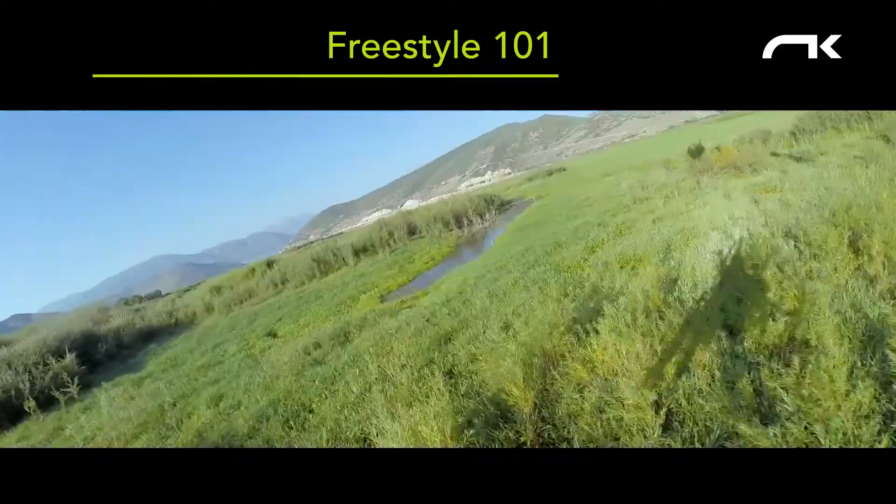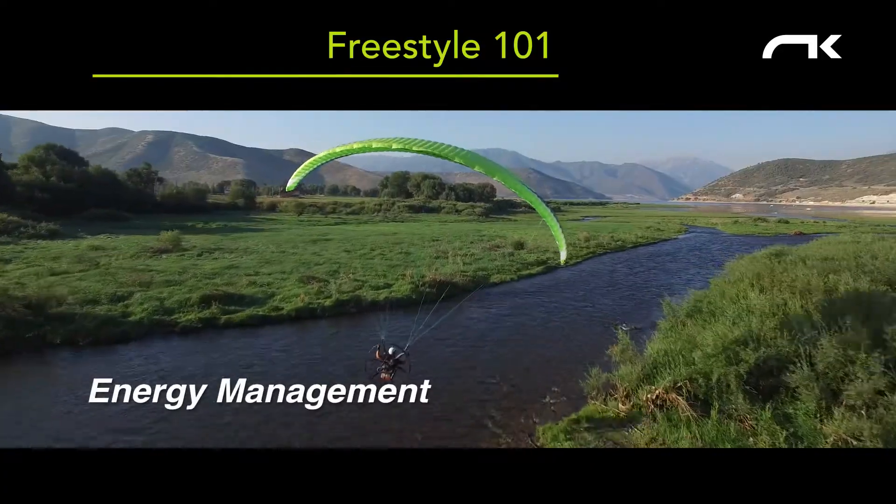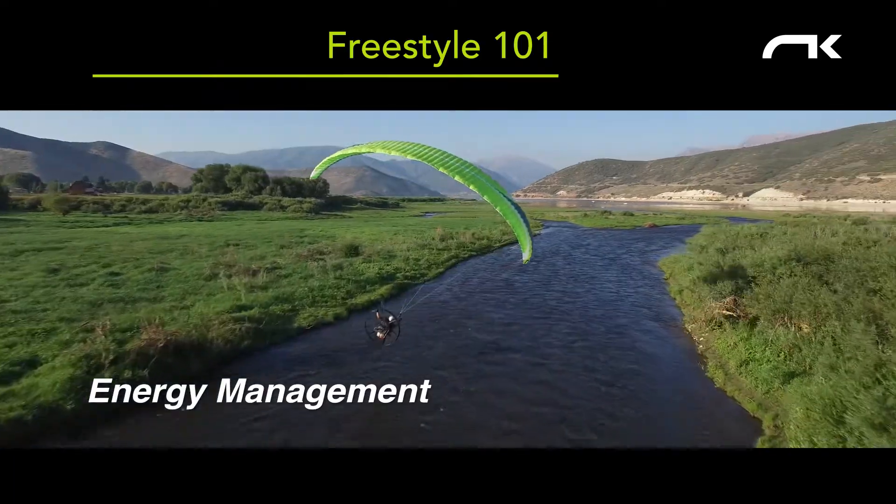This module deals with energy management. This video is going to show you these maneuvers with descriptions, and it's going to use POV cams, the selfie angle, as well as external ground camera to try and show you all the angles to understand these maneuvers.